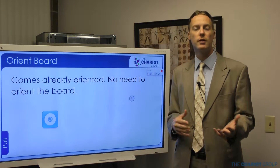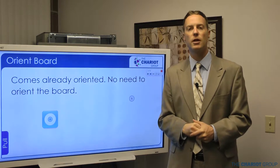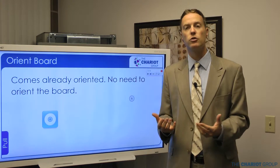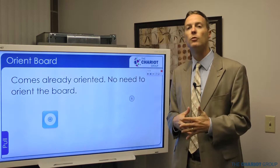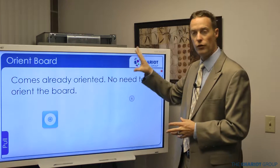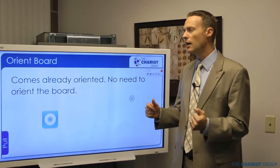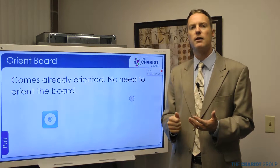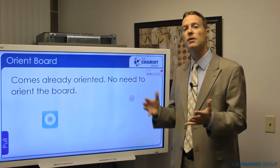The board comes pre-oriented, which is nice. If you're familiar with older SmartBoards, you had to go through and touch several points so it knew where you were touching — this one doesn't require that. Even if you change resolutions, it will adapt. If for some reason it's not writing where you're touching, first make sure the whole screen is visible. If you unplug and replug the VGA or HDMI and let it reset, it'll usually display everything correctly.